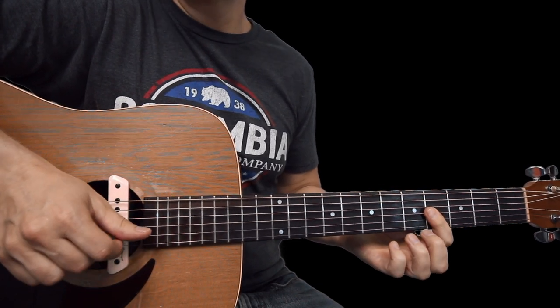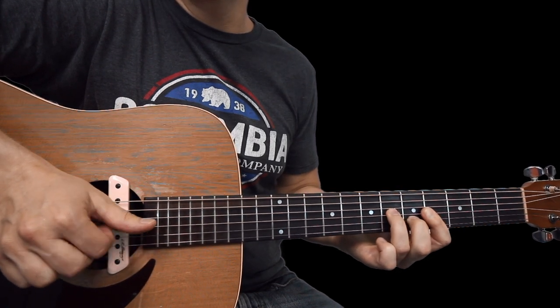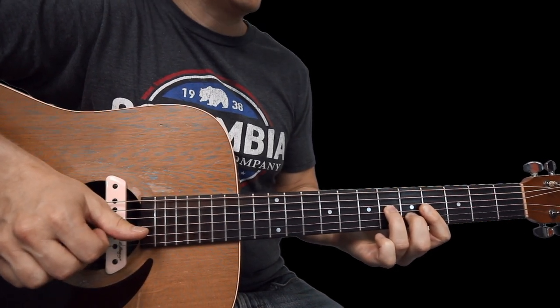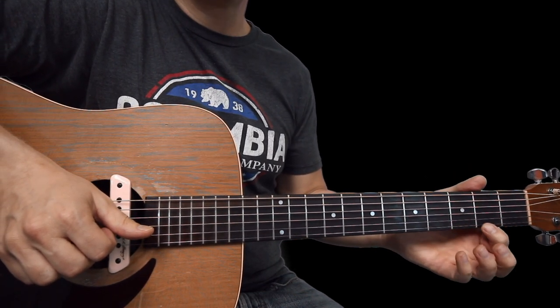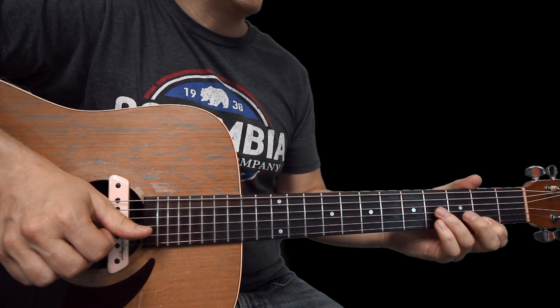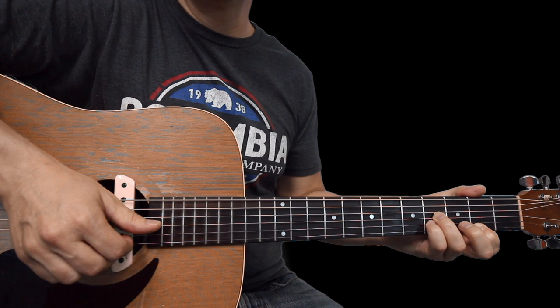Alright, so that's one-two-three-four, one-two-three-four. Now this next shift is a little bigger — we come down here. Index finger on the second fret of the high E, ring finger on the fourth fret of G, pinky on the fourth fret of B. Same plucking pattern again.